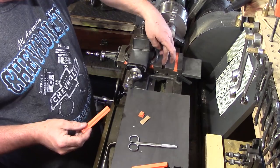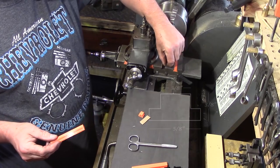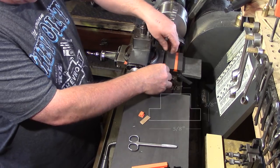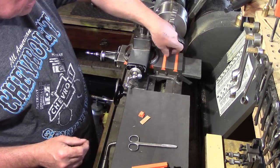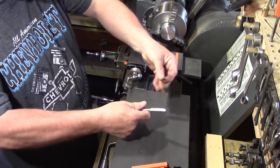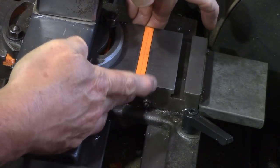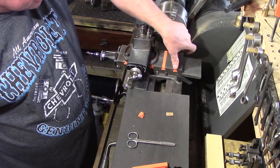On the Myford ML7, the T-slots are three-eighths of an inch in the small dimension, three-eighths of an inch deep, and five-eighths across the bottom. The ones he sent me are a little bit loose so they vibrate and come out. A simple solution is to get a little piece of cardboard and pop it underneath to create a little bit of resistance - that now holds it in nice and tight.